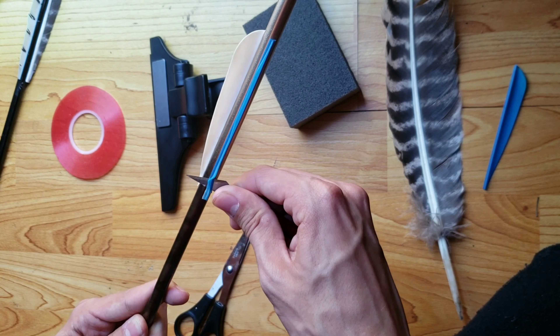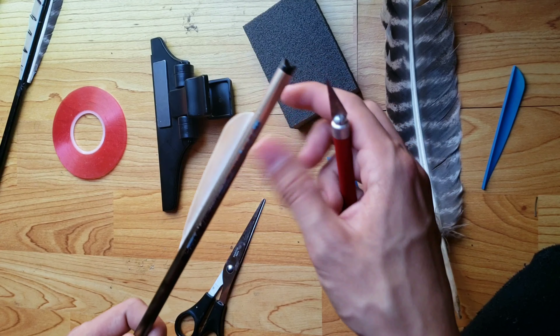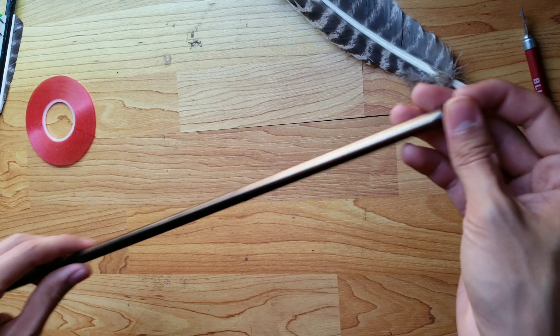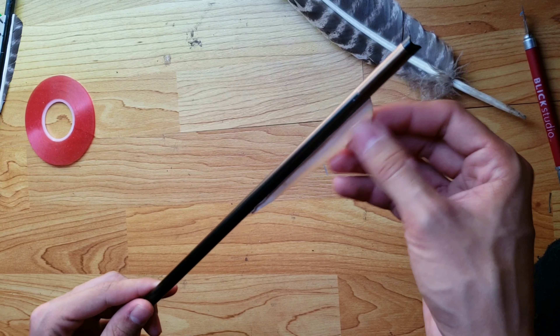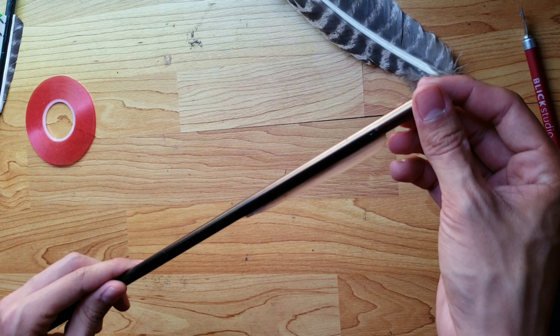You want to make sure you take every single piece off — you could just rip it off, but make sure you get every little piece. I took off the blue fletchings. I did leave a real one at the bottom with an actual real fletching, so it won't get messed up.